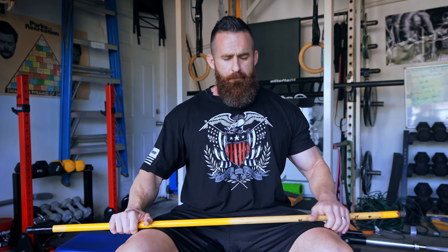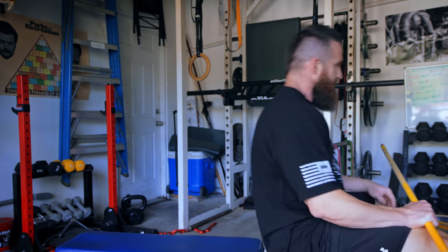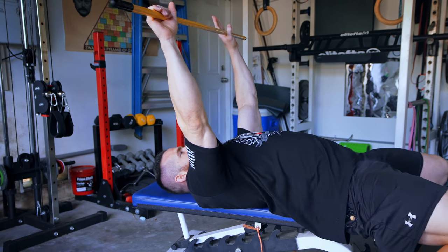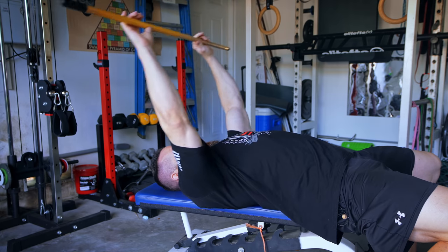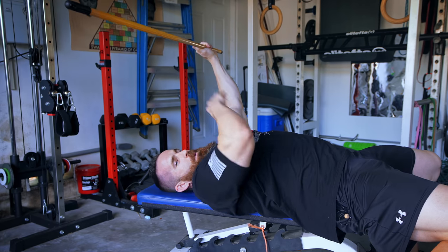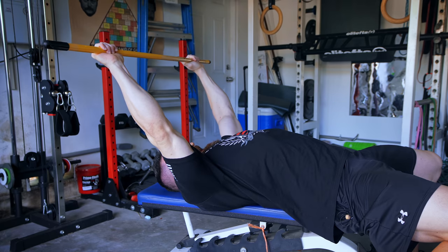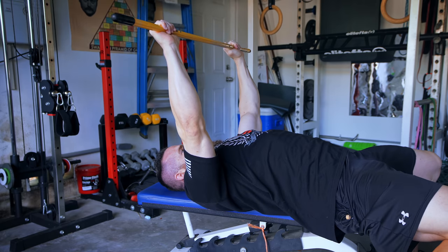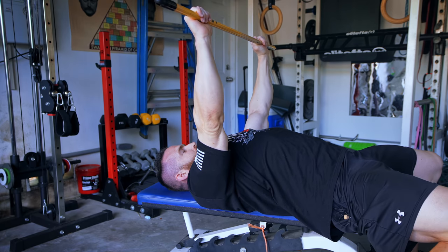A tip for anyone relatively new: when setting up, always position your eyes directly under the bar for racking and unracking. A big mistake is sliding too far out. If your eyes are right under the bar, when you lift it off you only have to move it a couple inches to get into position. If you're too far out and unrack from there, you put your shoulders and upper body in a poor position — both for strength and risk of injury.